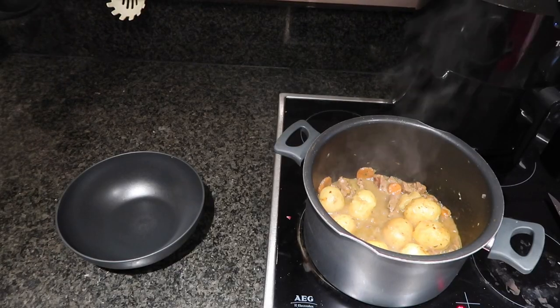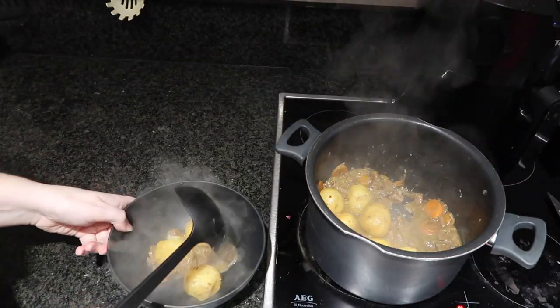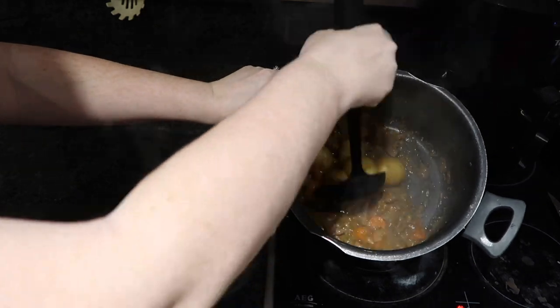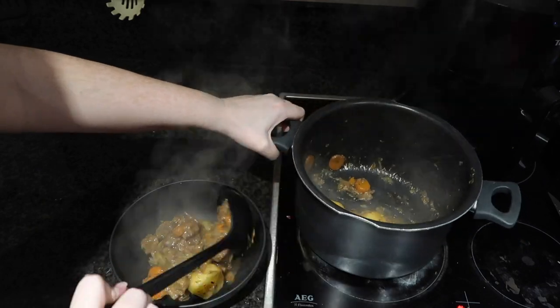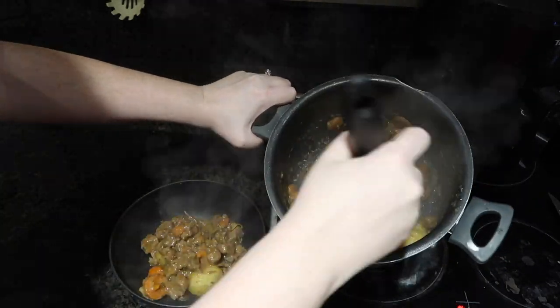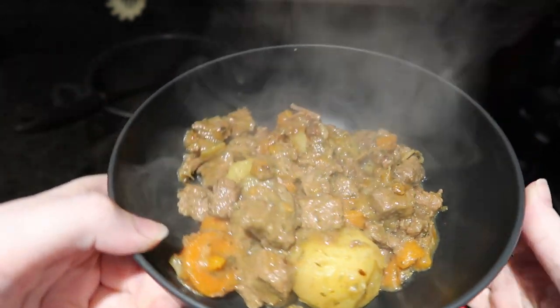With around 20 to 30 minutes left to go, I put my potatoes into the stew and let them cook there. This wasn't really the best thing to do because the potatoes sucked up all the water, but in the end it turned out fine and it tasted fine — and Robert really enjoyed it.